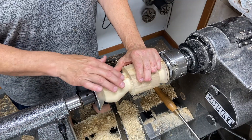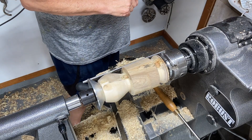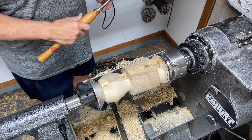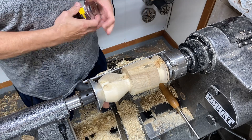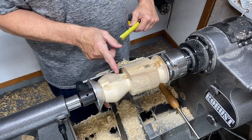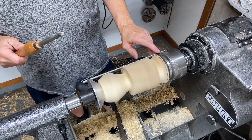I'm going to round this just a little bit more and bring it in, not too much though, because I've got to check my depth of my hole, which is two and a quarter. Two and a quarter puts me right there, so we're good. I am going to put captive rings on this goblet.